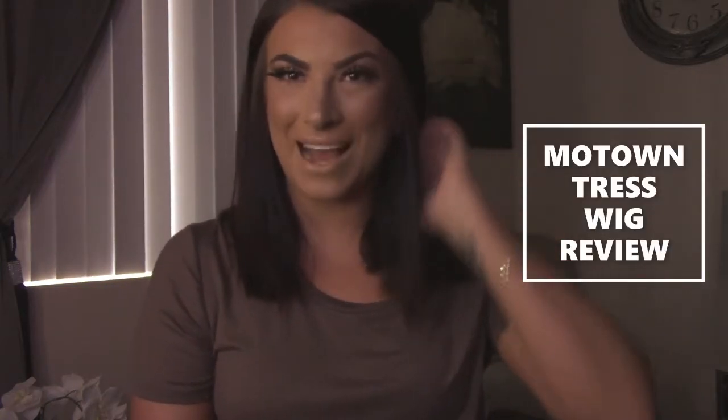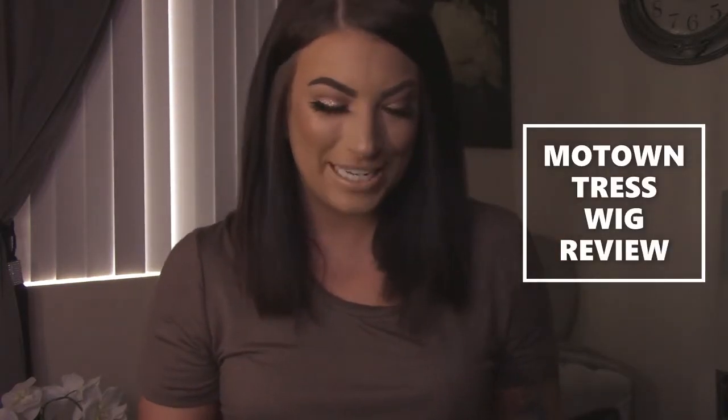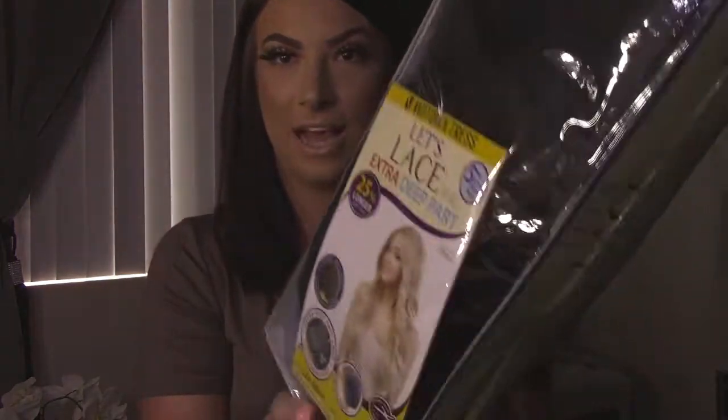Hi guys, it's Shai and welcome back to It's Glam Time. So for today we are going to be doing a first impressions and wig review on the Motown Tress LXP Envy in the color 1B.